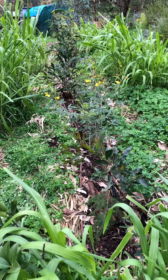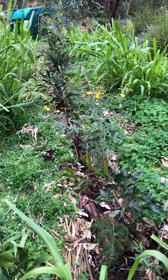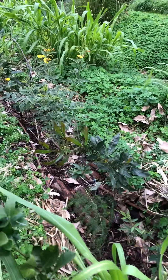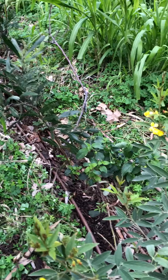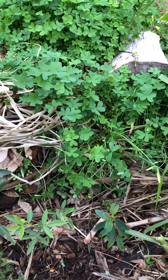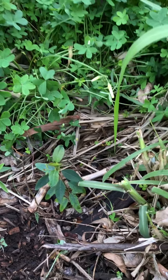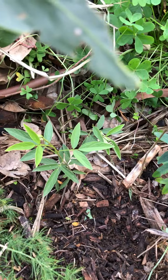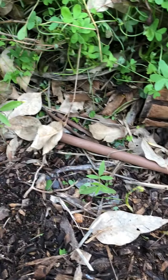This is the row we put in during the course in September 2023. It's now the start of July. There was little germination of tree seeds, and if they did germinate, they died off very quickly. A lot of the eucalyptus seedlings also died, so I put in new ones. I also planted more pigeon pea seeds and castor oil seeds in there.